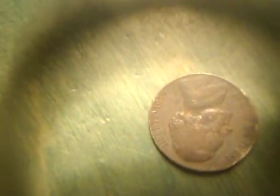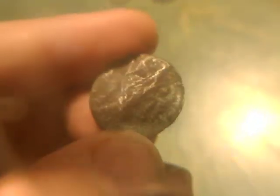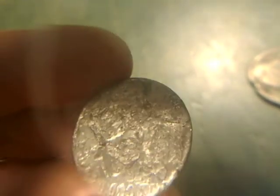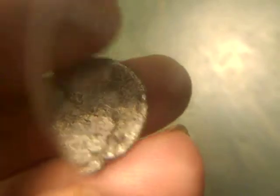There's another black nickel. And there's two more Jefferson nickels that are really destroyed. And there's another black nickel that's really destroyed. Okay, on to pennies.